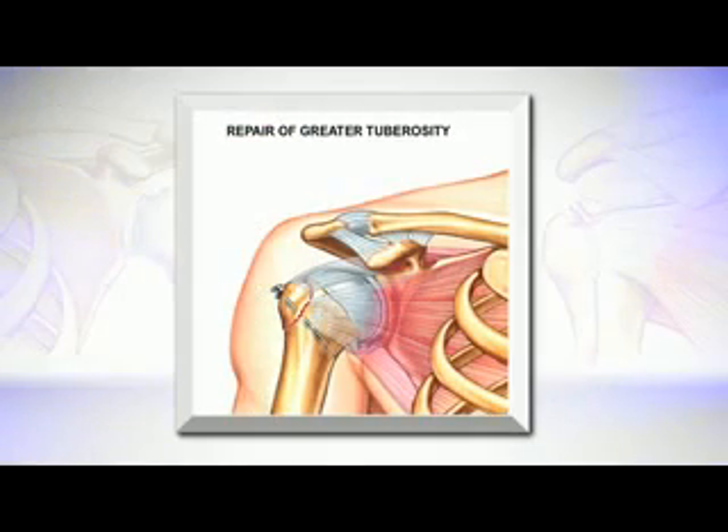That repair comes in several forms. Here is a simple repair done with a screw. My preferred repair is usually to sew the rotator cuff and the piece of bone back to the proximal humerus, which is very much like a standard repair of the rotator cuff.